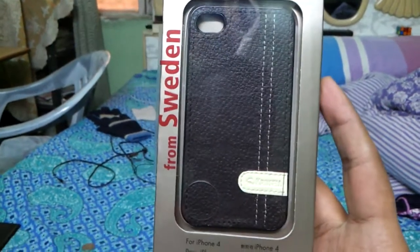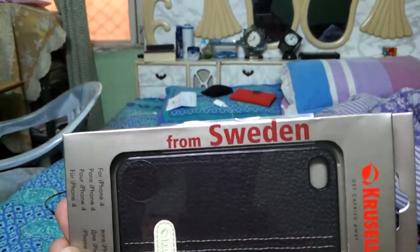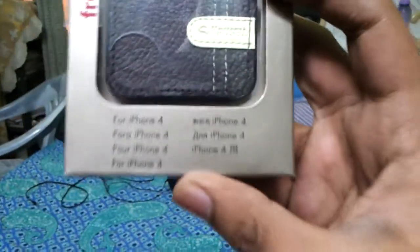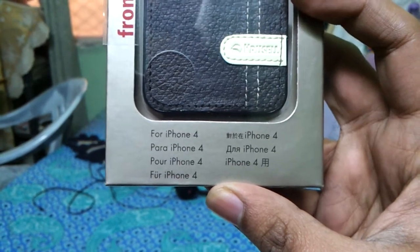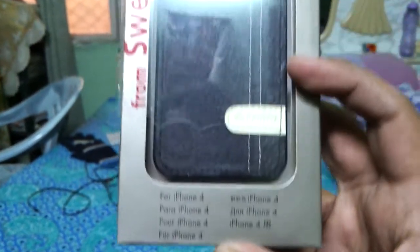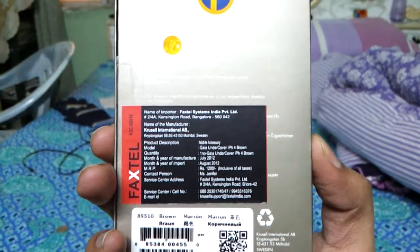So guys, the package says it's from Sweden. It is for iPhone 4, and it's written in different languages — 'para iPhone 4', 'pour iPhone 4', and all that. It is available in the Indian market.